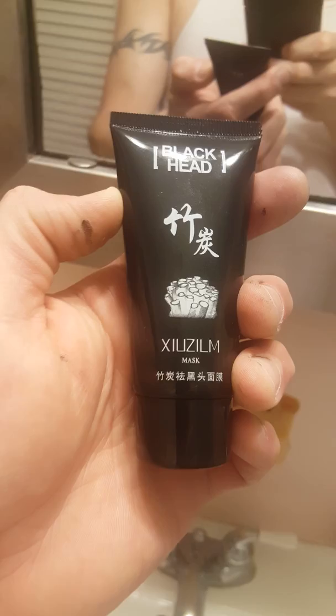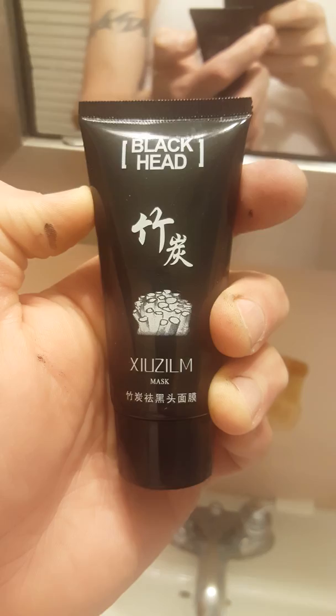Hi everyone, this is Demetrius with a blackhead removal mask on his face. I'm waiting for this to dry and we'll see what the results look like. I'm using the blackhead brand by Xelizilm — that's the brand of mask that I'm using. It took me about five minutes to apply it.